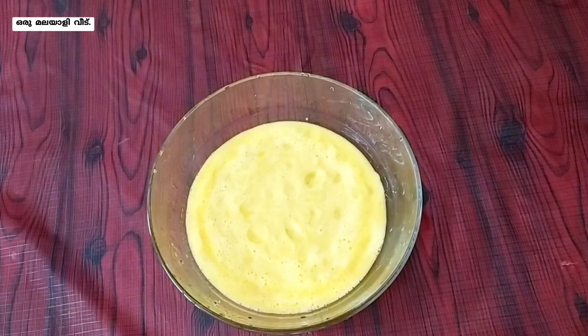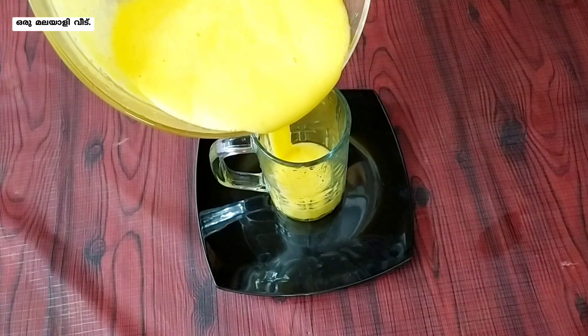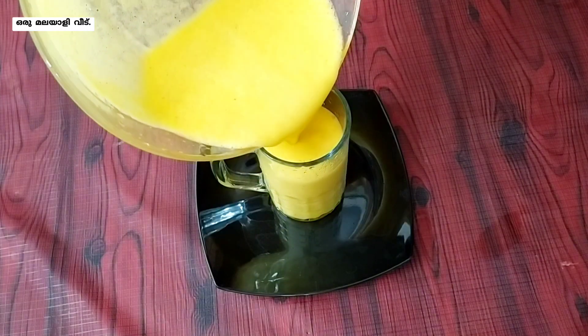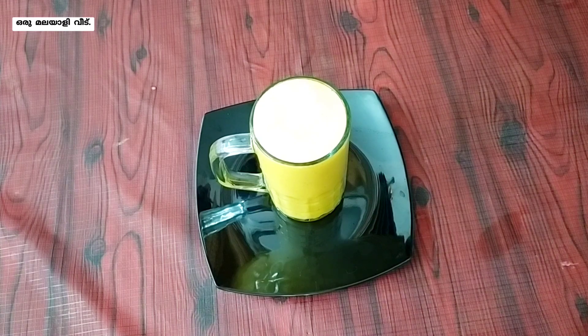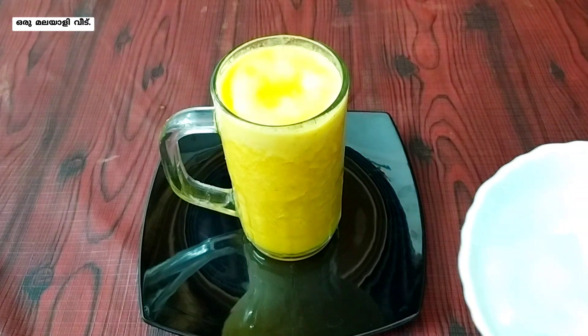Let's mix the juice in a glass. Let's mix in a few ice cubes and put it in the fridge.